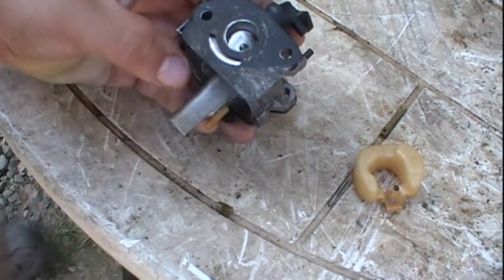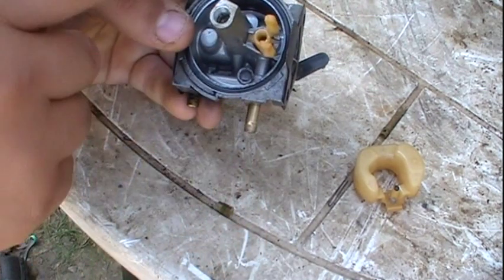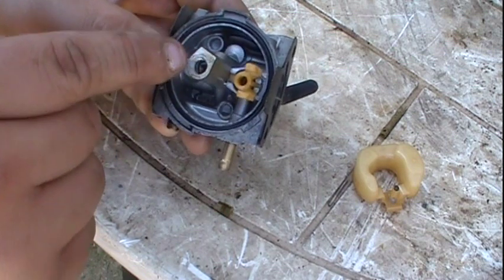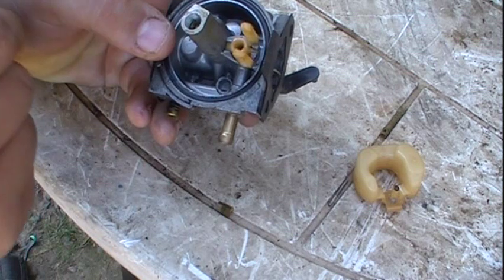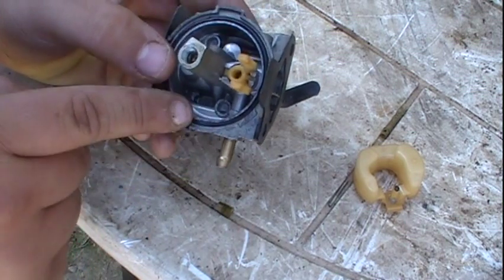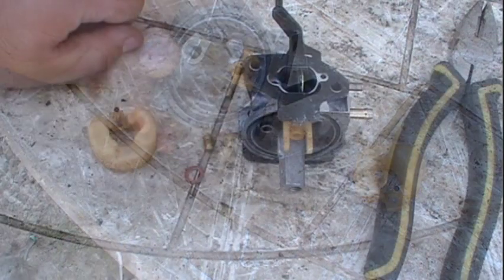What I'm going to do now is clean the carburetor body. What you'd want to do is spray carburetor cleaner in all of these passageways here — inside this passageway, through this inlet, and also through the emulsion tube and the jet. What I'm going to be doing is putting this in my ultrasonic cleaner. I'll get back to you after the bath is done.